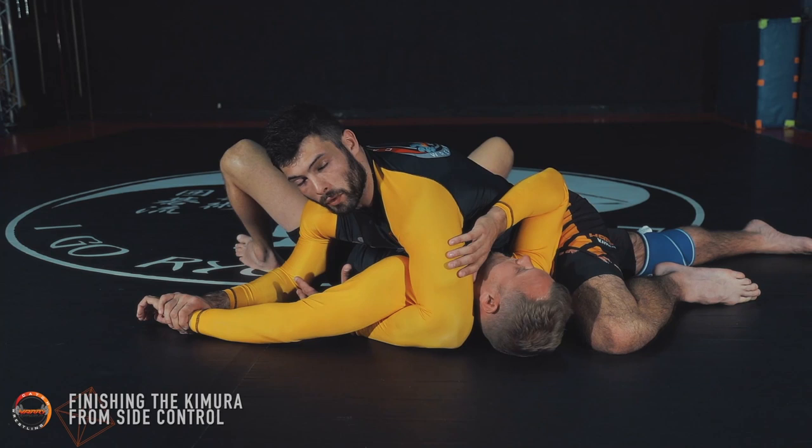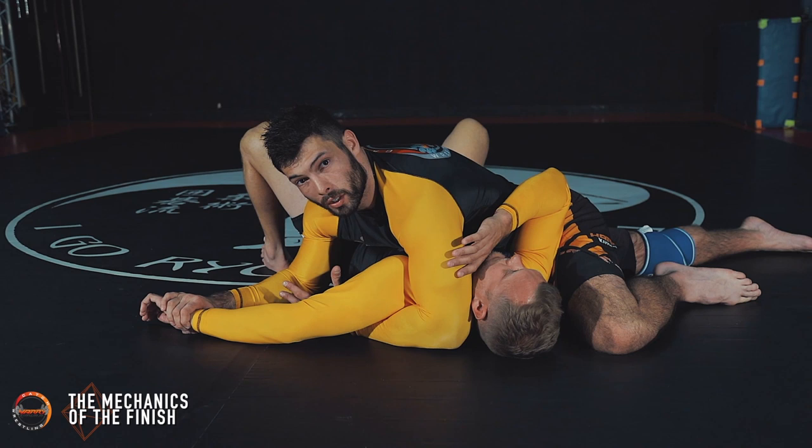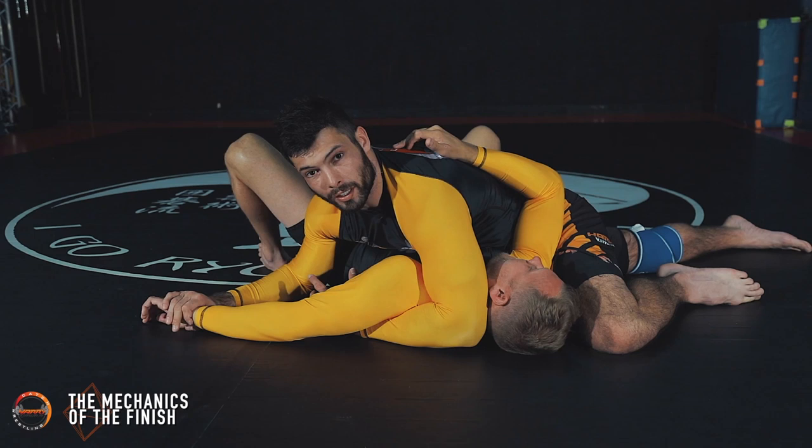Once my opponent is fully locked down, we're going to go over the mechanics of the finish. Take note that this is the ideal finish — if I can overcome his strength and flexibility is not an issue, we'll go over the resisting opponent next. This is just the perfect finish. My left arm stays in the crook of his neck — it's a deep shoulder control. That makes his right arm totally worthless in getting him out.